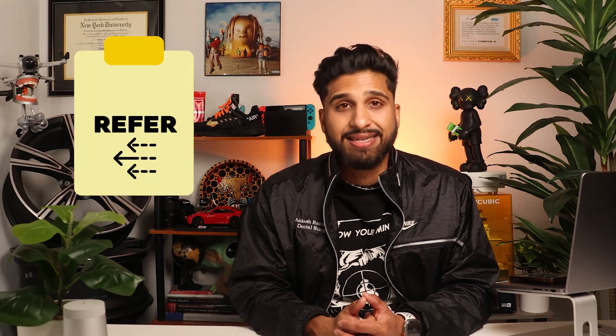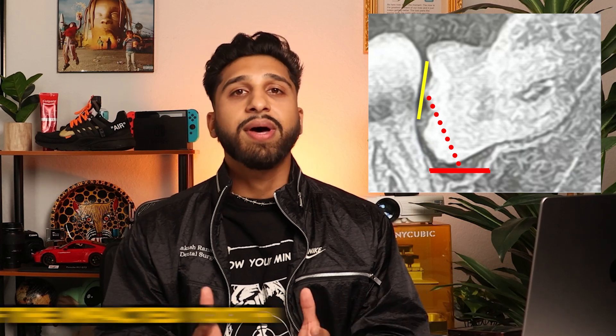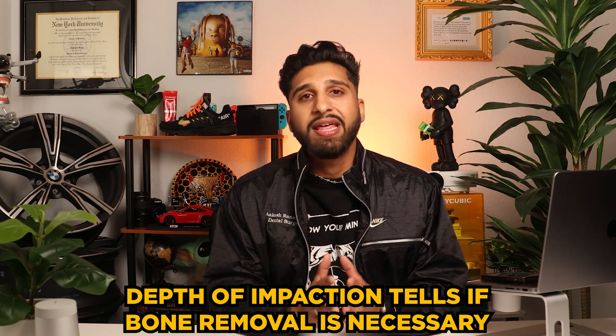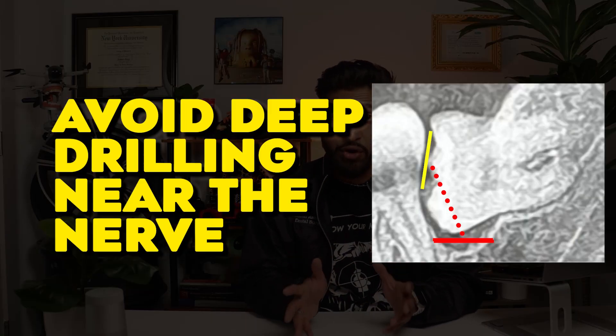I personally know my skill level, and if there's a really deep impaction, I'm the first one to grab that referral pad and send the patient to the oral surgeon. Furthermore, I evaluate the depth of the mesial impaction, examining the distance between the mesial aspect of the impacted tooth and the adjacent tooth. This helps me identify a suitable location for placing the elevators and guides me in determining the amount of bone that may need to be removed and whether or not to section the tooth. If the mesial impaction is in close proximity to the nerve, I'm referring out to avoid deep drilling near the nerve.